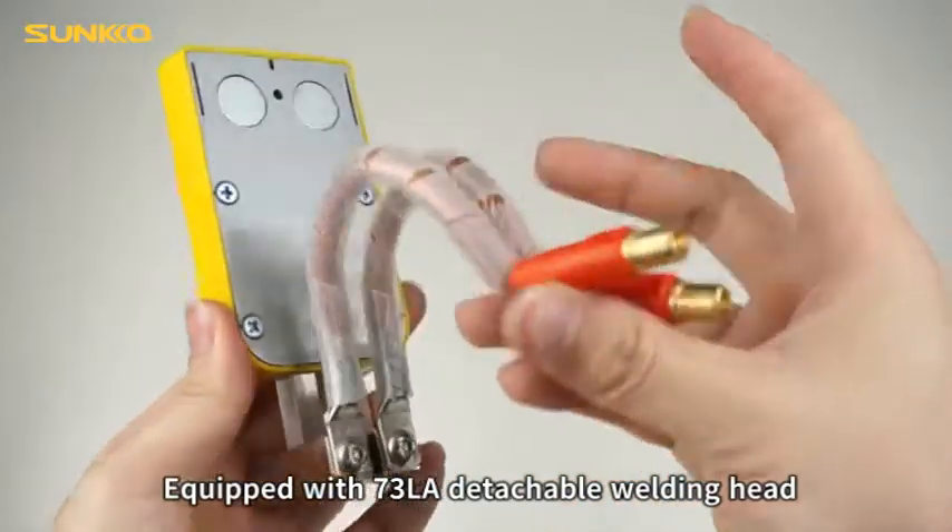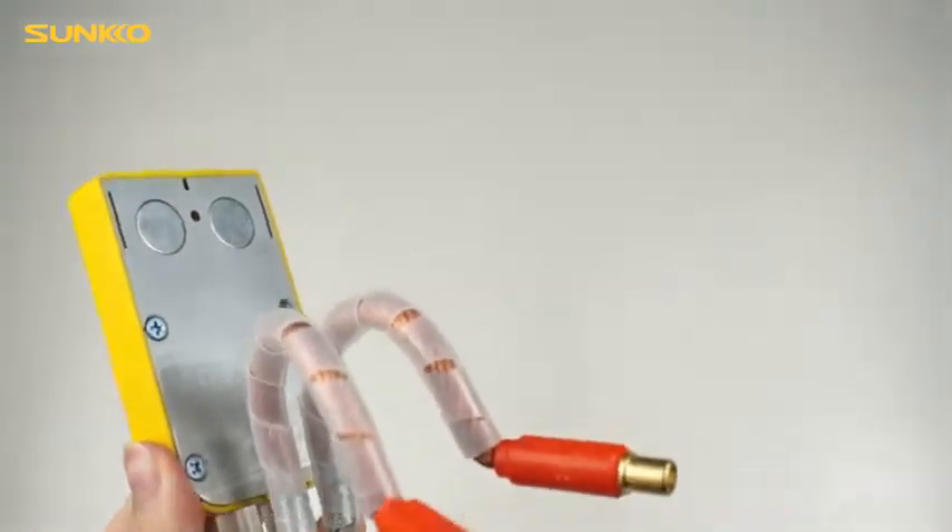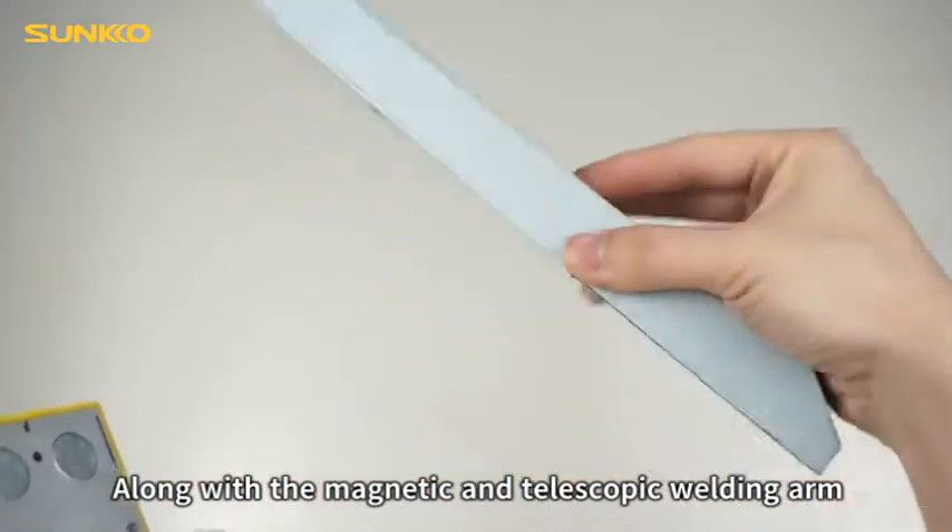Equipped with 73LA detachable welding head, along with the magnetic and telescopic welding arm.